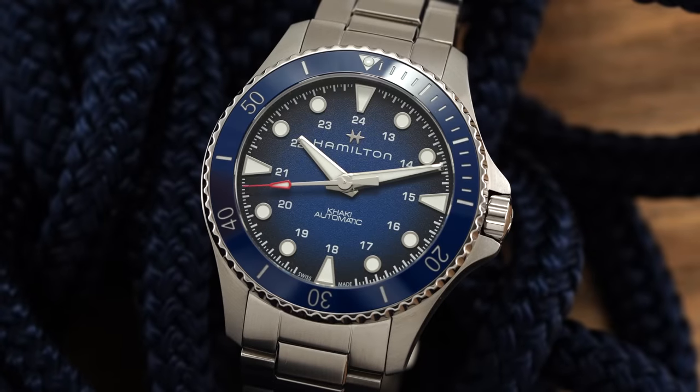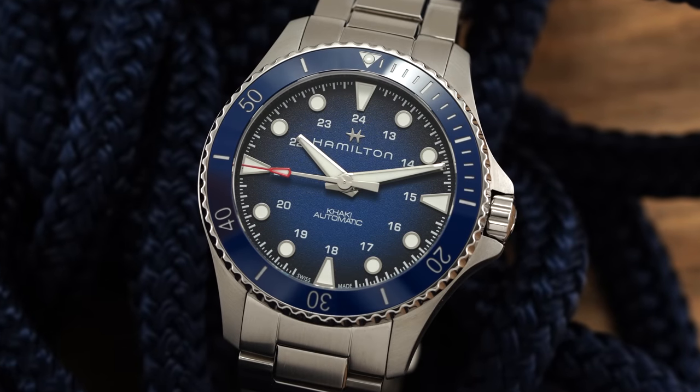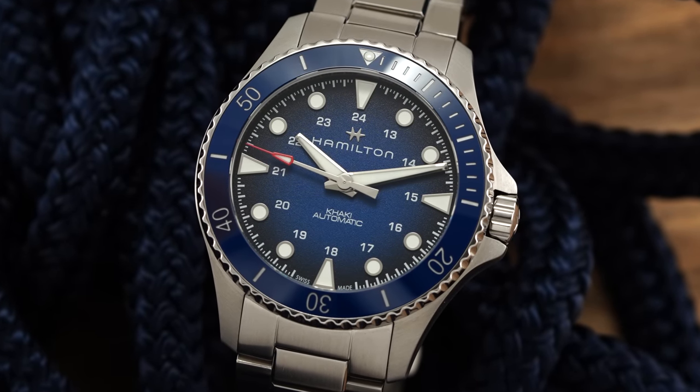Hi everyone, Teddy Baldassar with teddybaldassar.com. In this video, we're looking at a Hamilton with the new and improved Navy Scuba. On this channel, we cover watches available for purchase on our website, teddybaldassar.com, as a full authorized dealer.